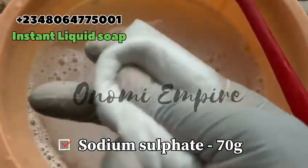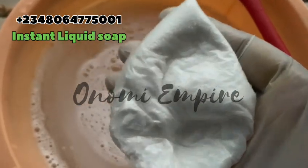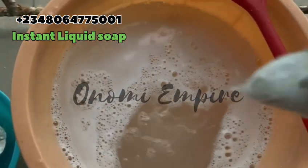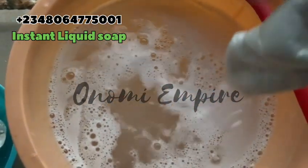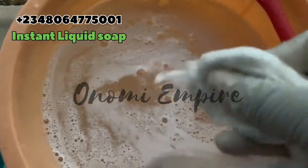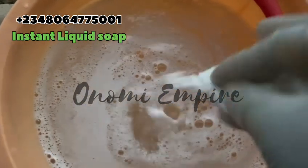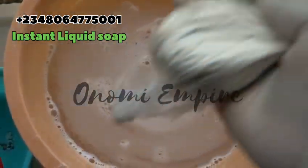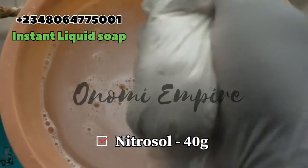The next thing we want to add is sodium sulfate. This is an effective strengthening agent — it will strengthen fibers and remove heavy duty dirt and stubborn stains from our fabrics. Remember, we're making a laundry product, but this can also serve as a multi-purpose soap. After adding the sodium sulfate, stir this completely.